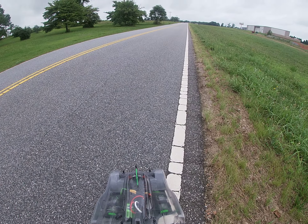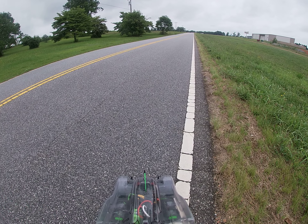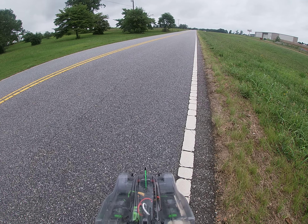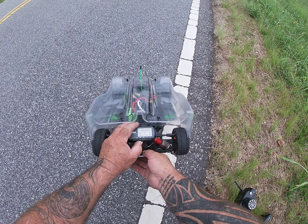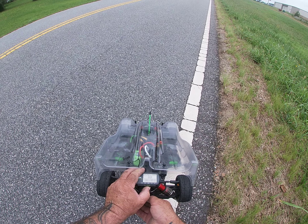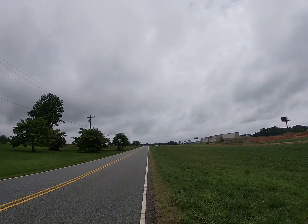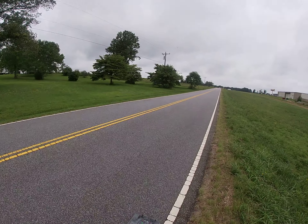Out with a new car today — the Typhon Extended GT, which is a little bit longer than the GT2 car. Really basic electronics, factory Armor 2050 motor, just kind of doing a little test to see how the car is going to do.